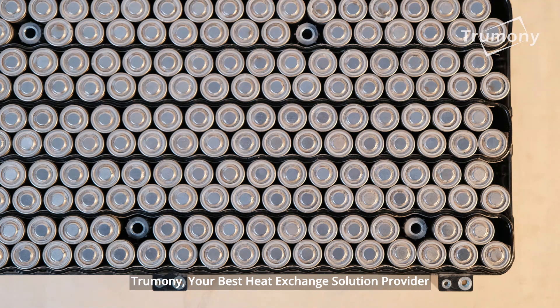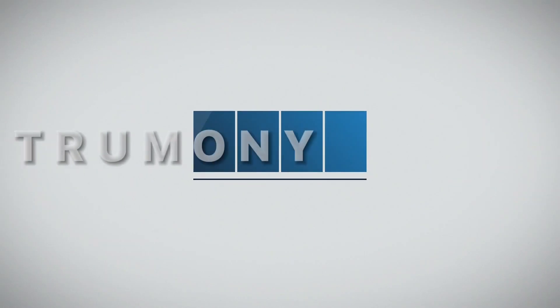Trumany, your best heat exchange solution provider.